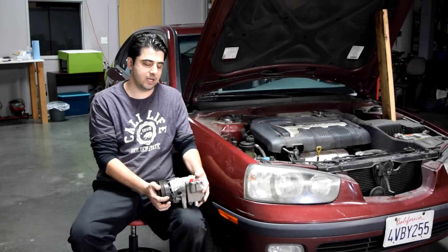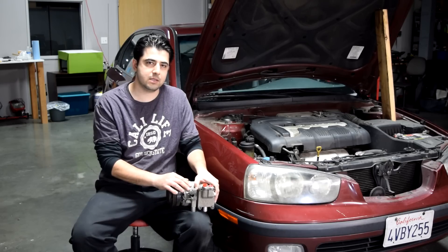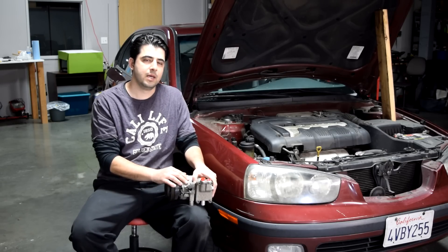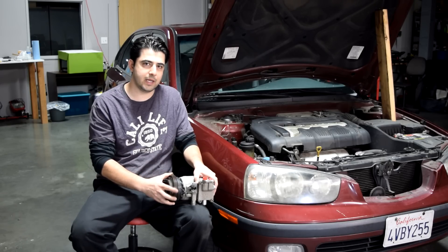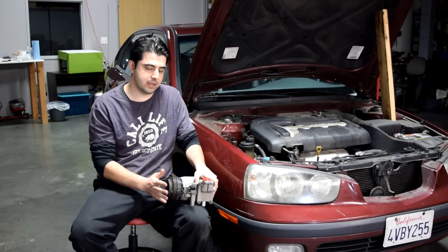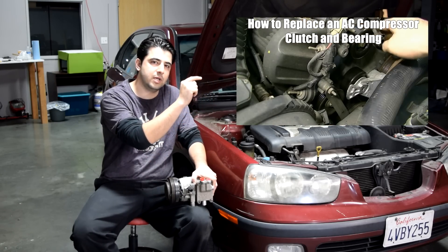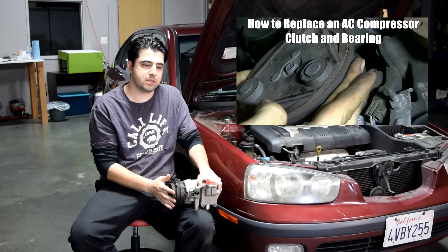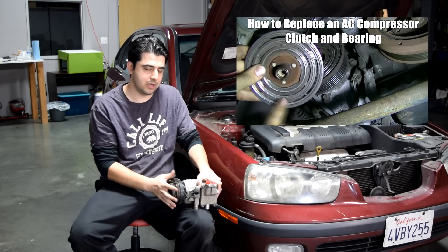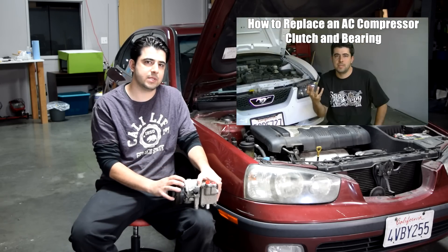I should also mention that if you're thinking of replacing your AC compressor because you hear noise from your compressor but your AC system otherwise is working properly, then there's a chance that the noise you're hearing is actually coming from your AC compressor clutch or bearing. I've already done a video on how you can diagnose and replace these parts and I'll put a link to it. These are replaceable parts on your AC compressor that you can replace without evacuating refrigerant or replacing the entire AC compressor.